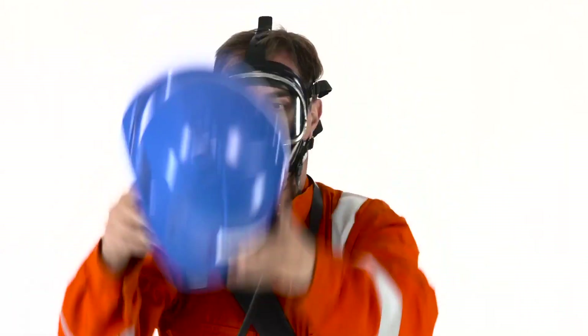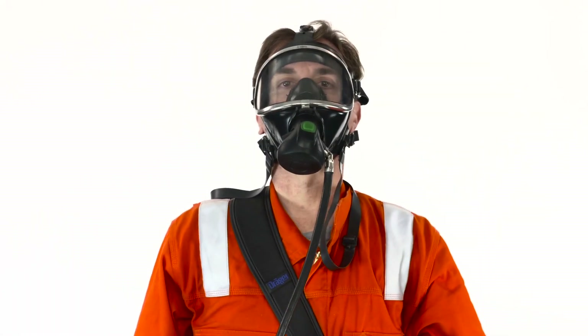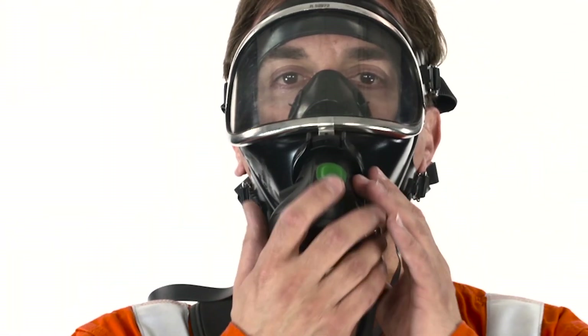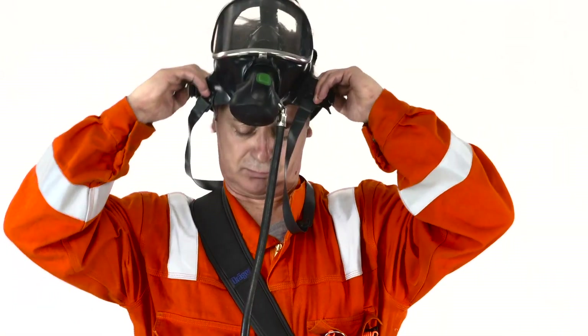To remove the face mask, hold your breath. Press the green reset button until the bottom straps are released and the face mask is removed. Don your personal PPE again.